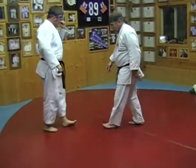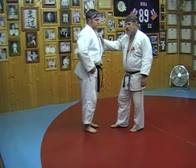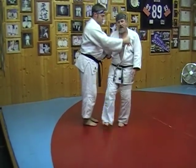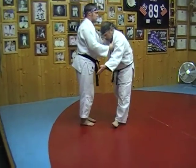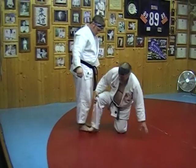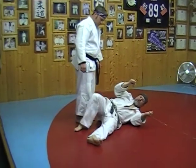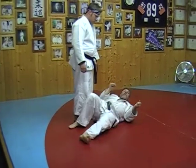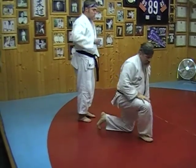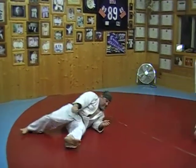The next throw is called Yoko Wakere. Yoko in Japanese means side, and wakere means separation — so side separation. Some people throw both legs out in front of uke; some people just throw their left leg out and keep their right leg in a bent fashion. Some tori use this foot as a power driver and drive off of the mat, while others prefer to put both legs out. Either way is good. Yoko Wakere — side separation.